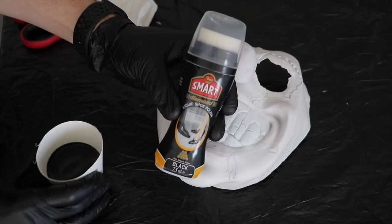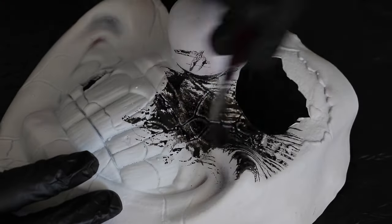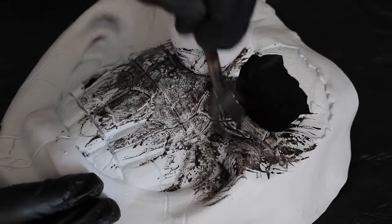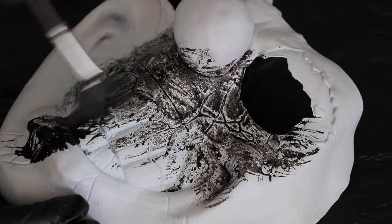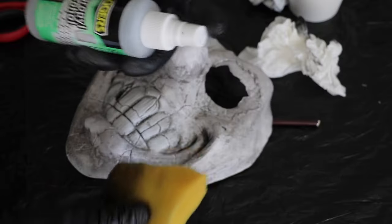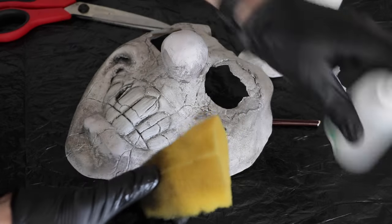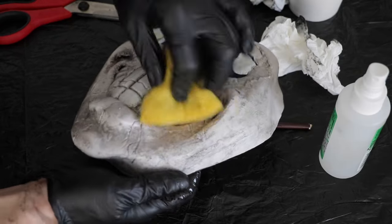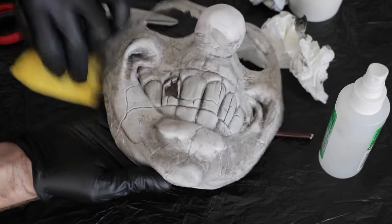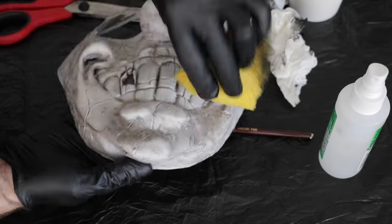I'm grabbing some watered-down black shoe polish — the brand is Smart; Kiwi seems to be getting phased out of Coles and Woolies, which is heartbreaking. Just ever so lightly watered down — if you water it down too much it's going to bead away. Once I've covered the entire surface, I'm grabbing some isopropyl alcohol sprayed onto a fine car cleaning sponge and wiping away the excess. What's left is the shoe polish sitting in all that beautiful detail, especially in the teeth.